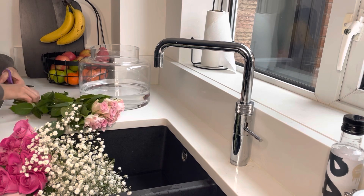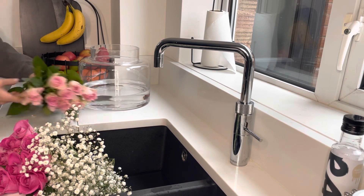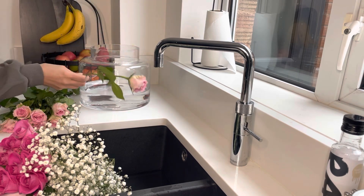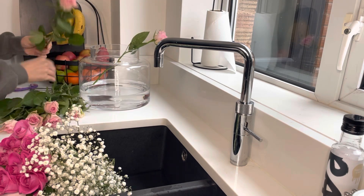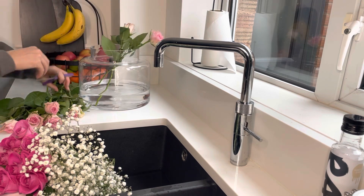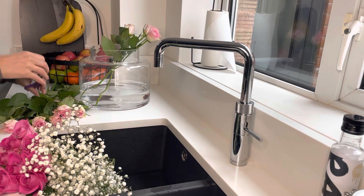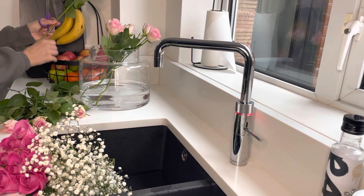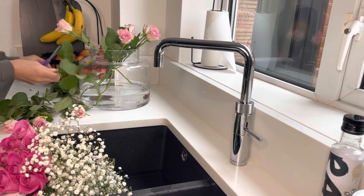Sometimes I do have flowers — I was very kindly bought some flowers by my friend, the bright pink roses, and then I bought a couple of the light pink ones and the gypsophilia. Just spending some time putting them in my vase. These will typically last like two to three weeks. I got them from Aldi, about two pound 29, so I definitely recommend buying yourself some flowers to cheer your house up.